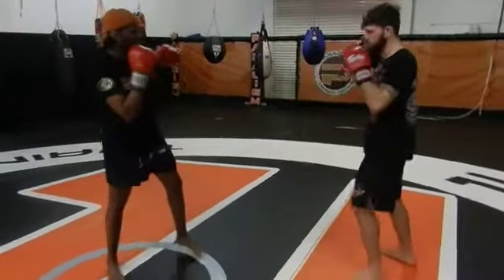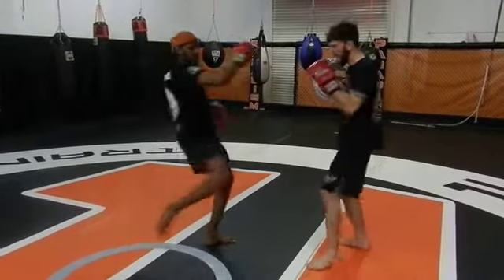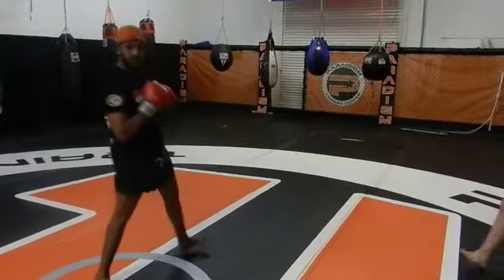So the first thing we're going to do is get your target used to that low kick. Once they get used to that, you do it three times. On the third or fourth time, you set it up, take it, come back to the front and straight. Okay?